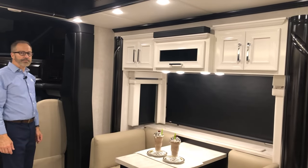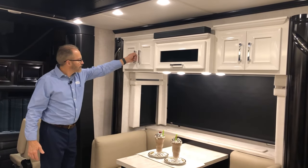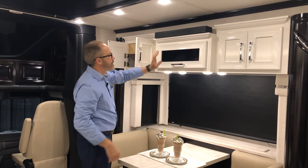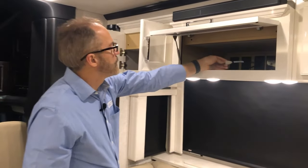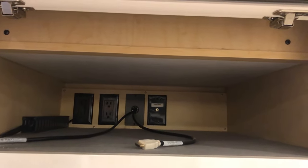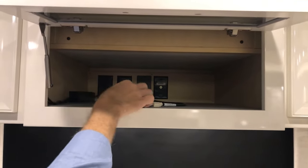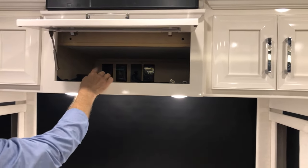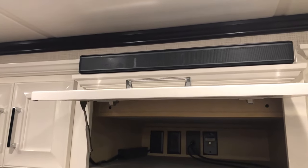Moving over into your dinette area, we have overhead cabinets for storage on the left and right of the AV cabinet. The audio-visual cabinet is pre-wired for your satellite and is already set up for your Blu-ray/DVD. 120-volt outlets are in the back so you have your satellite receiver and DVD player to plug in. Above here you have your Bose speaker, which can be used when you're running your TV.